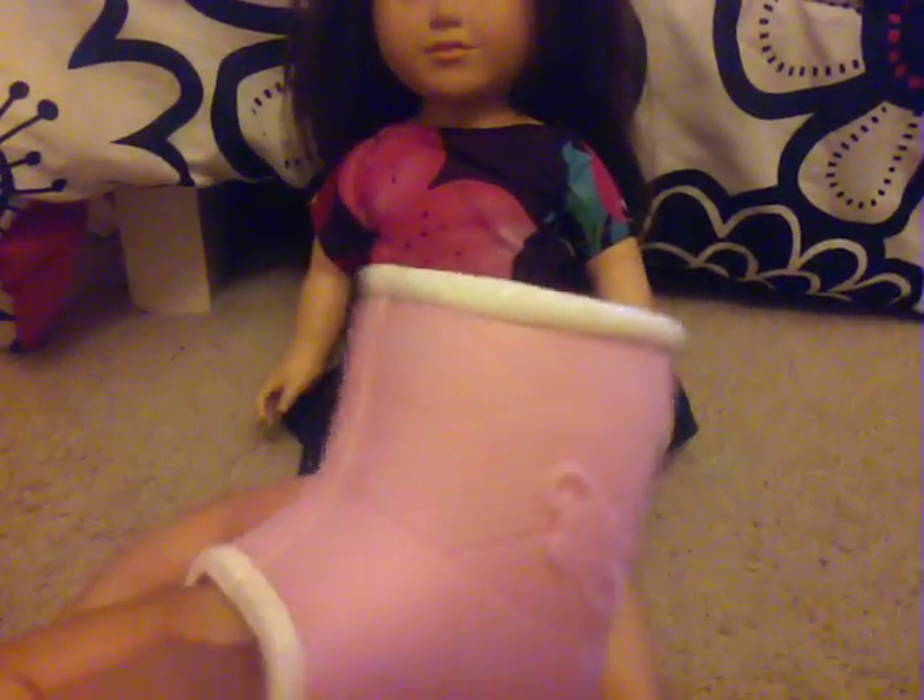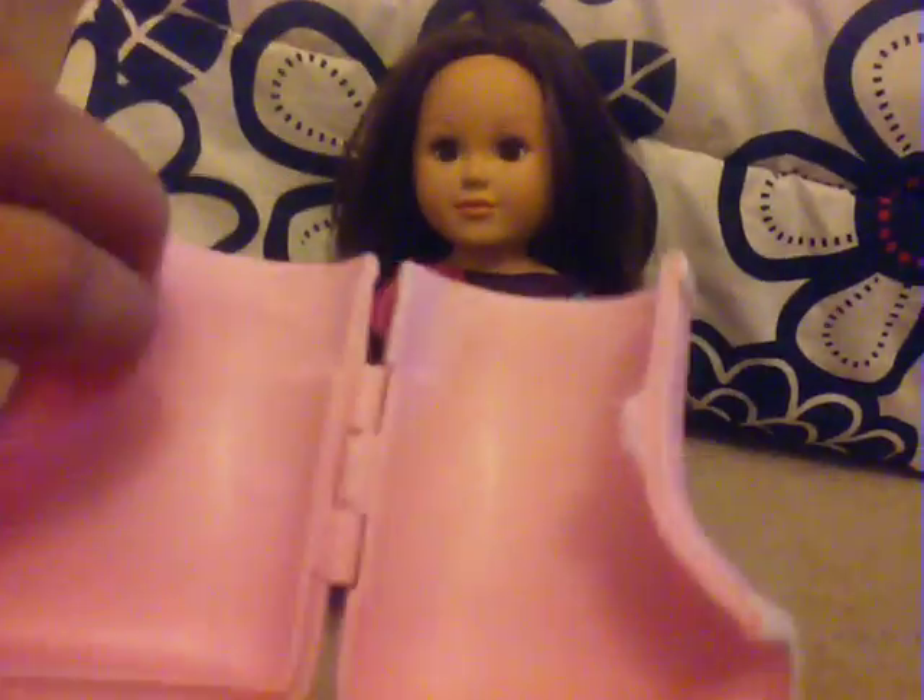It also comes with this cast thing — it opens like this. I have to do it with one hand. You put the doll's foot in like so, and then — okay, this is gonna be hard — hopefully you get what I'm trying to do. This is hard to do with one hand.